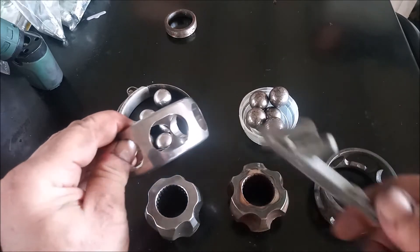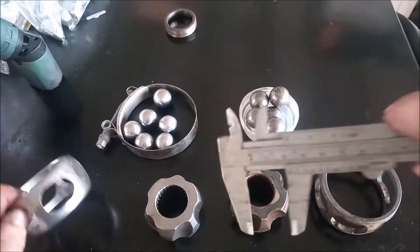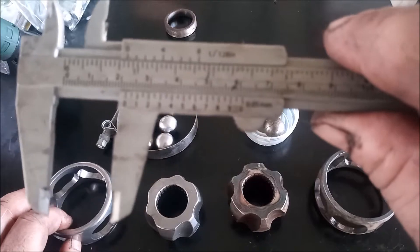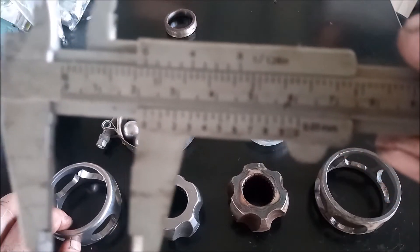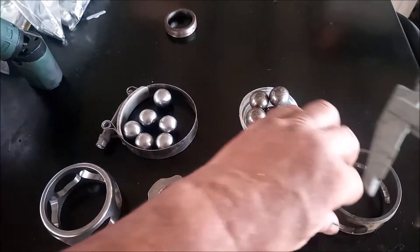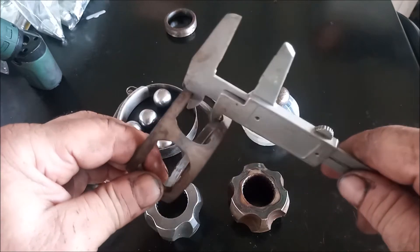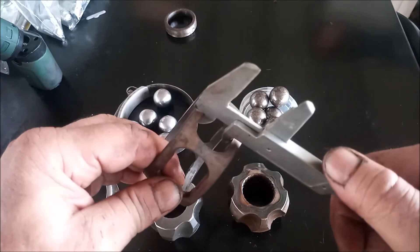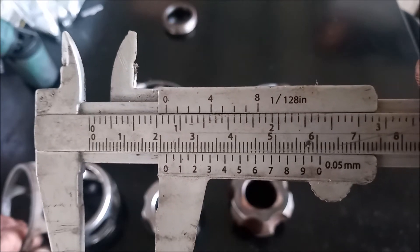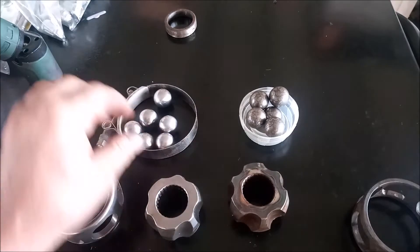Looking at the size of the openings in the cage: the ATS has about 22 millimeters. Checking the stock, it's about the same — also 22 millimeters — which actually surprises me.